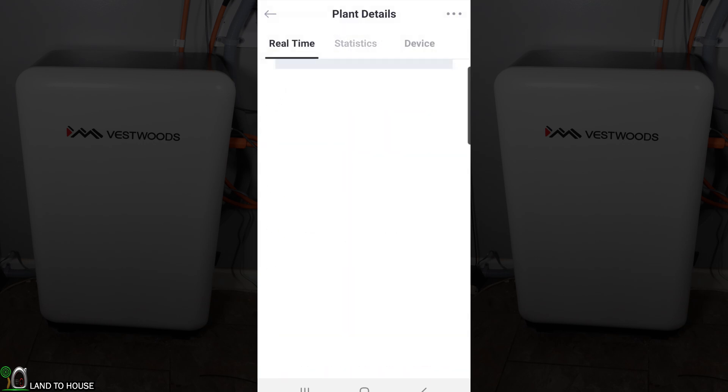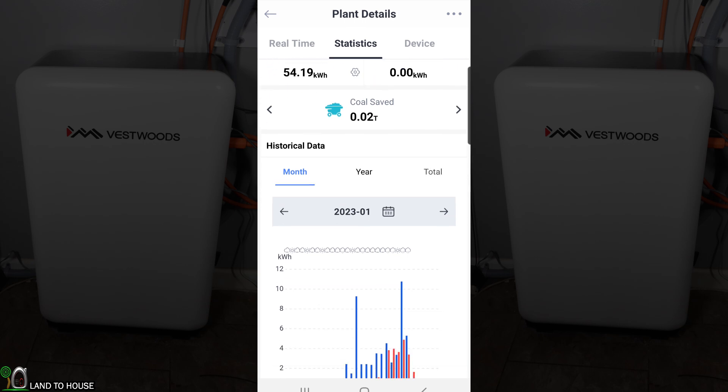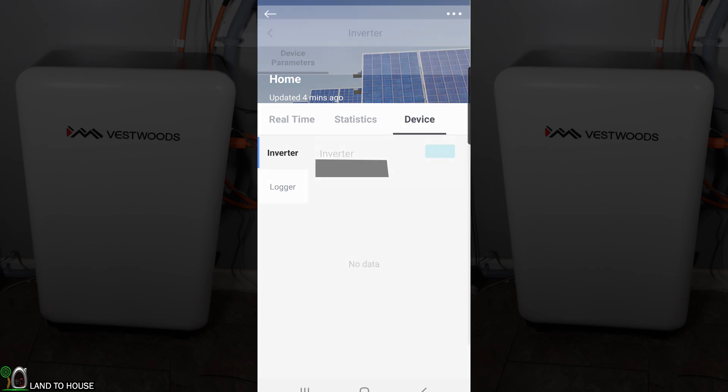Going back, we can go over to statistics — it's been running for 47 days, with a total production of 54 kilowatt hours. Moving down, you can see the blue lines are where charging is occurring and the red lines are where discharge is happening on the battery. You can also click the device option to go into the inverter and see a lot more of the settings.